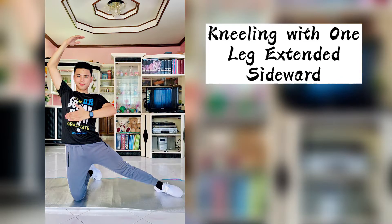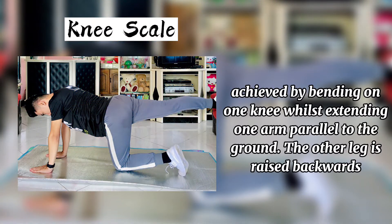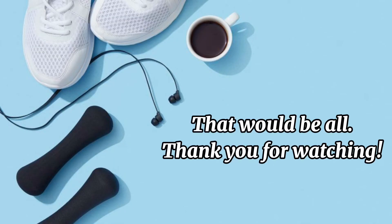Kneeling with one leg extended sideward, knee scale, V-sit arm support, supine arch. That would be all — thank you for watching.